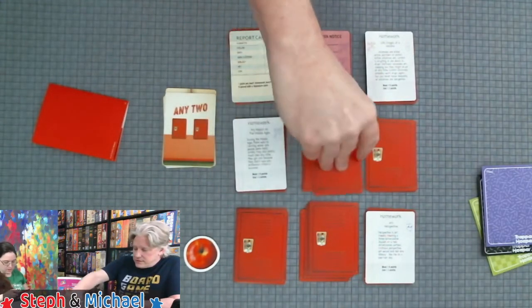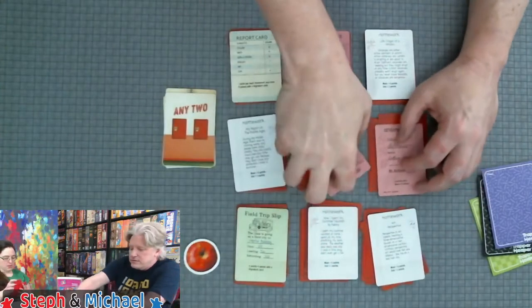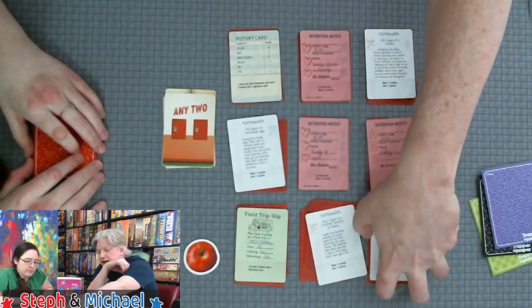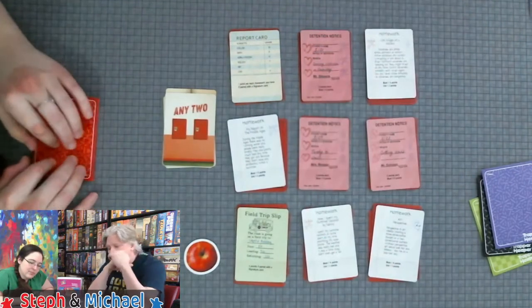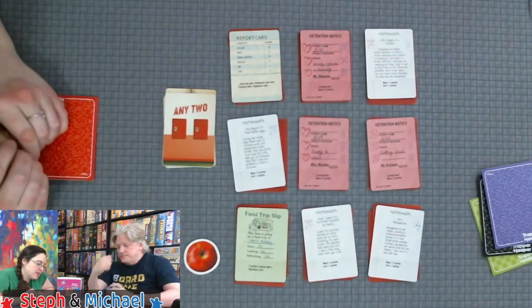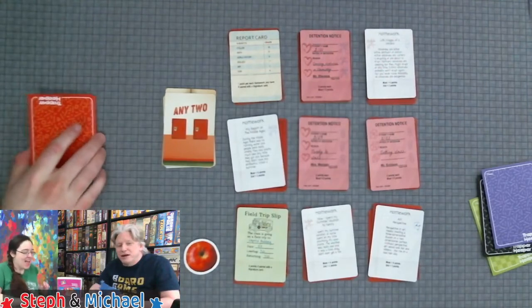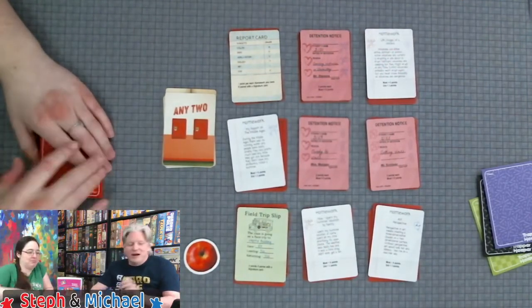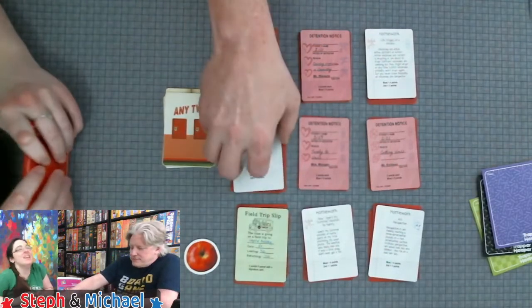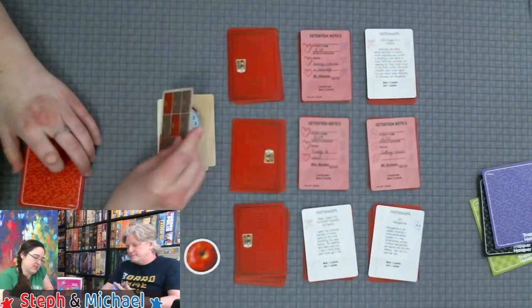Steph is the teacher's pet — she starts each round by revealing the top card of the bell stack. Look at all the detention — holy mackerel! There's a field trip card for the Capital Building, and a report card — bio got a C plus, art got a C minus, A in gym. How do you fail gym? You show up and you get credit. Well, I never went.